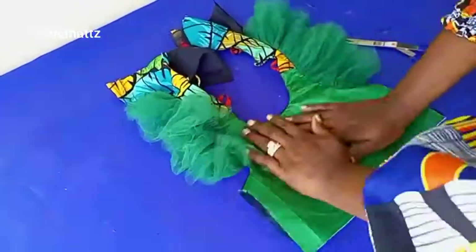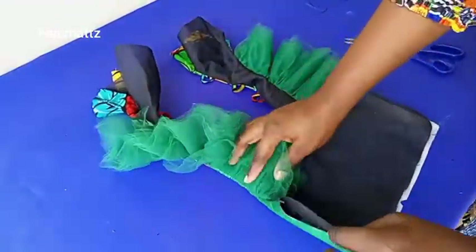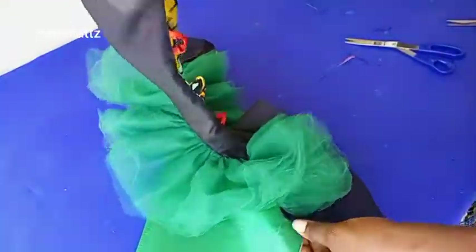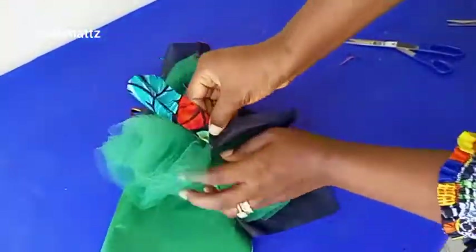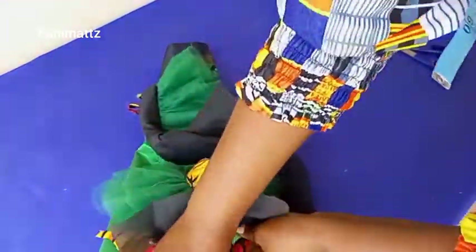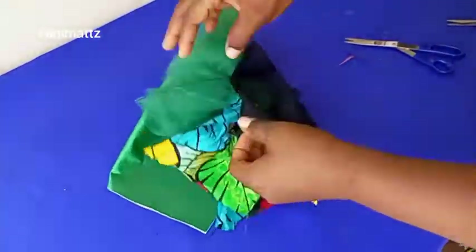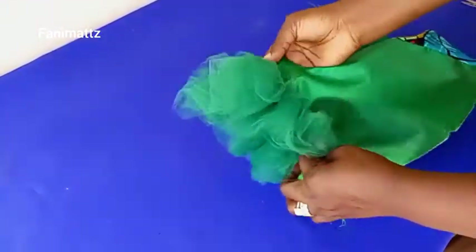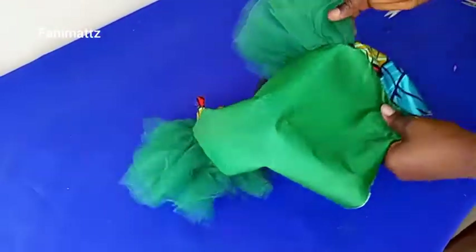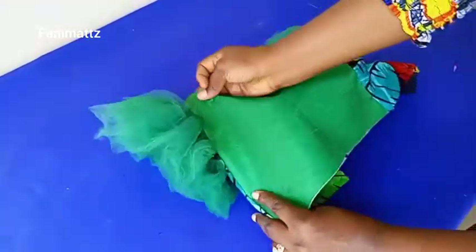Now that I'm done pulling this out, you can see how clean the back part is looking on the inside. The next thing to do is match up the seam allowance — lining to lining, main fabric to main fabric. I'll do the same on the other side too, and sew down the seam allowance of half an inch. Both sides are joined and you can see how clean this is looking already.